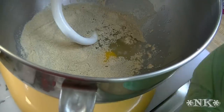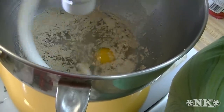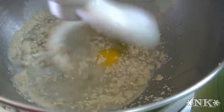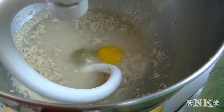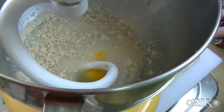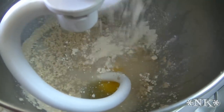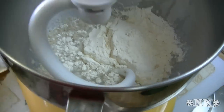Go ahead and get this started, just give it a bit of a mix. That egg doesn't want to cooperate — I just crushed a yolk, that's all I did. I'm just going to go ahead and start adding my flour.